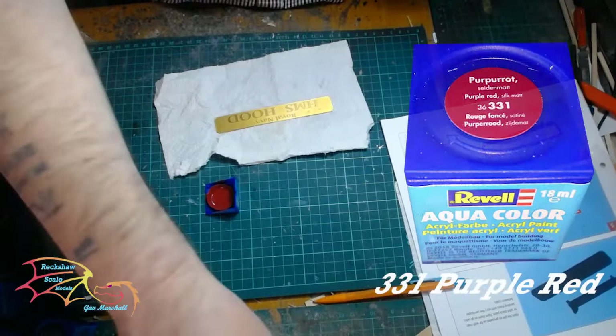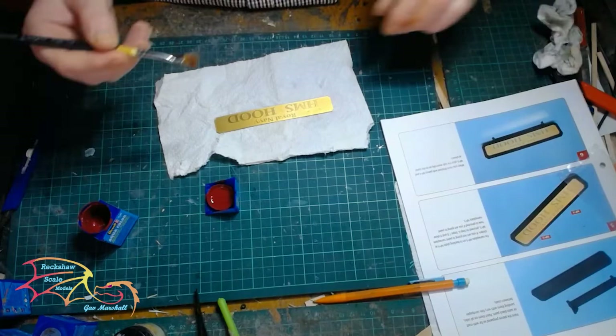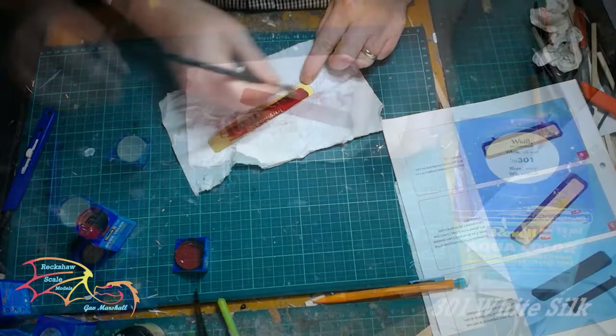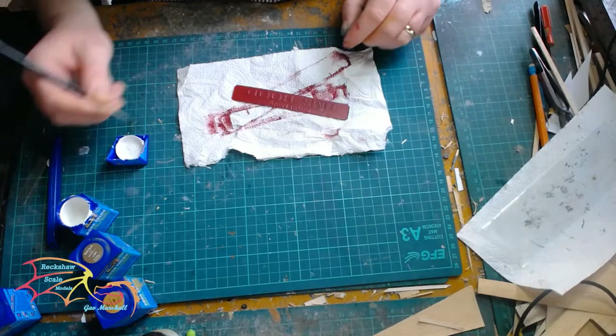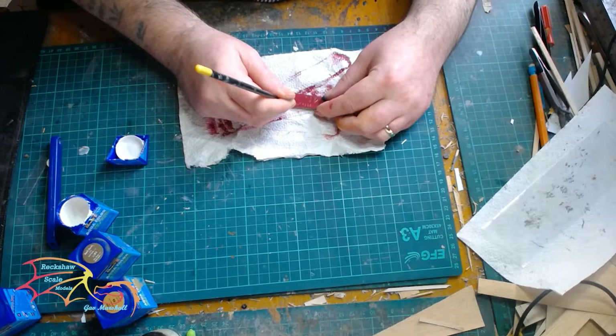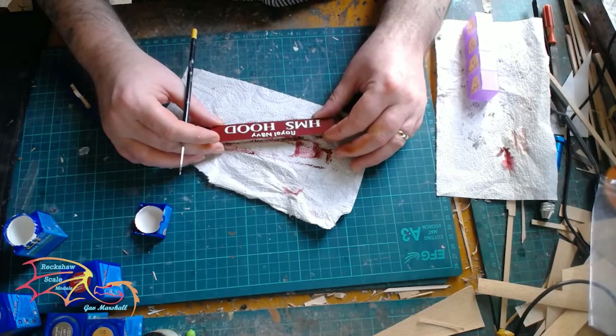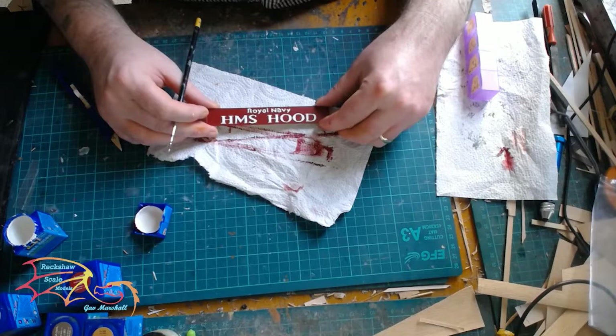I'm using Revell Aquacolor 331 Purple Red for the background colour — the same colour I used on the hull of the ship. I should point out I've run out of primer, that's why it's not primed, so it just needs an extra couple of coats of paint to look okay. Once the nameplate's dry, I'm using Revell Aquacolor 301 White Silk for the lettering. I'm just using a fine brush and painting over the raised area of the lettering. You can mask it off, or keep it as brass colour by simply scraping off the paintwork on the raised area. It takes a bit of time, depending on how steady your hand is.